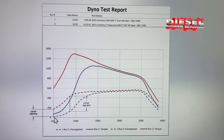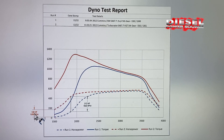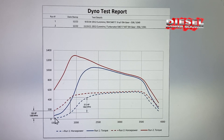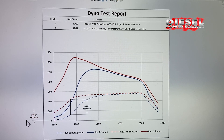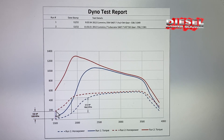If you notice, the dyno appears to not record until 1500 RPMs. At 1500 RPMs, the Turbinator is 150 horsepower greater than just the standard BorgWarner S467. So if we were to extend this graph back, you would see that the Turbinator would make decent horsepower between 1200 and 1300 RPMs.